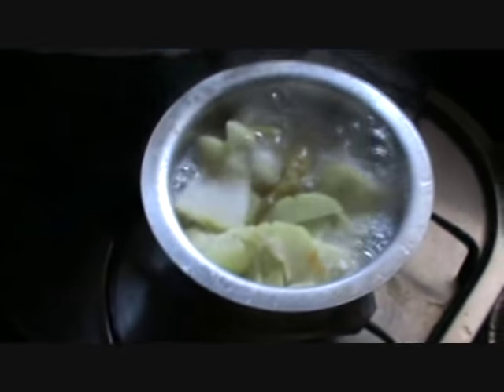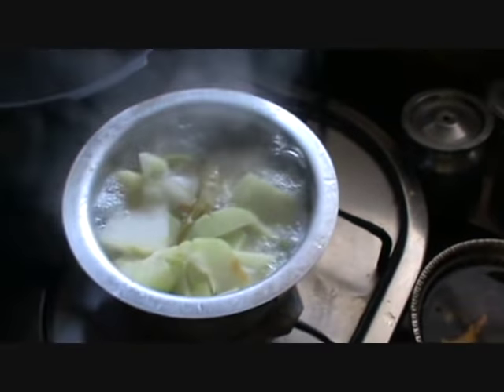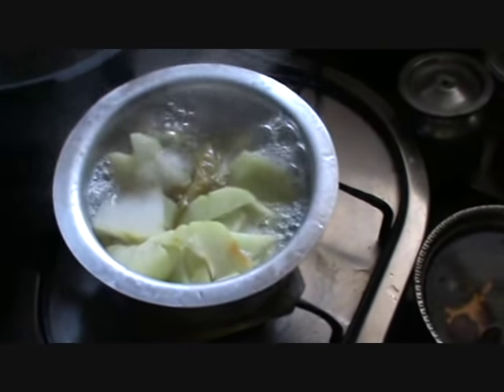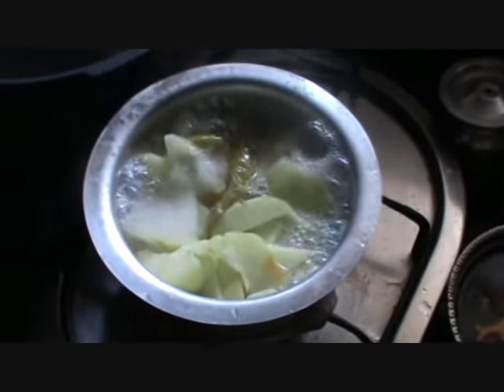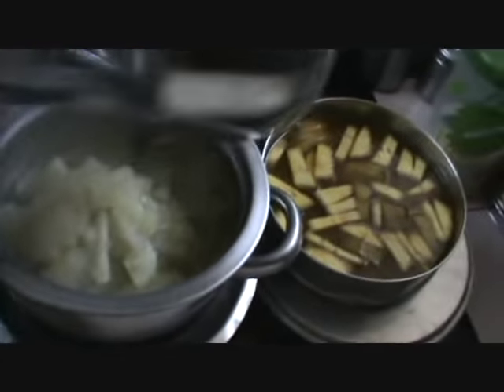You are making olan and it has got white pumpkin, chow chow, and green chillies cut. You are boiling it in water right now. Now it is cooked.